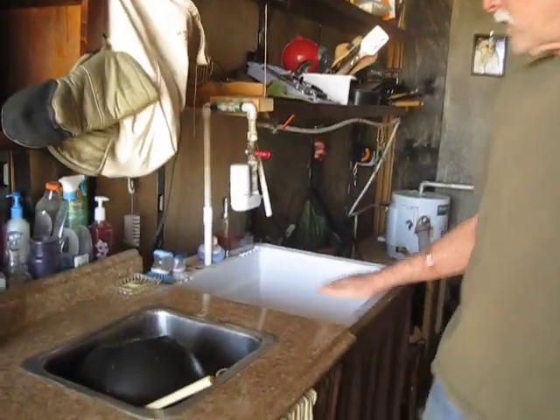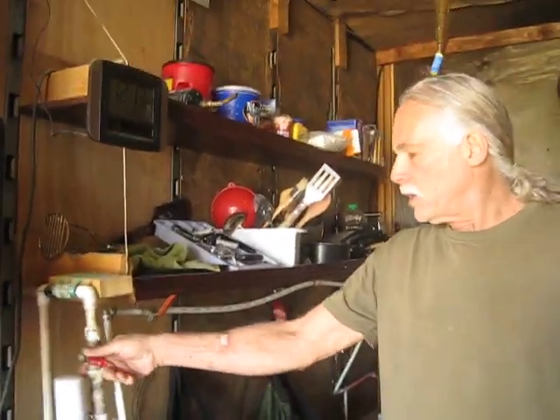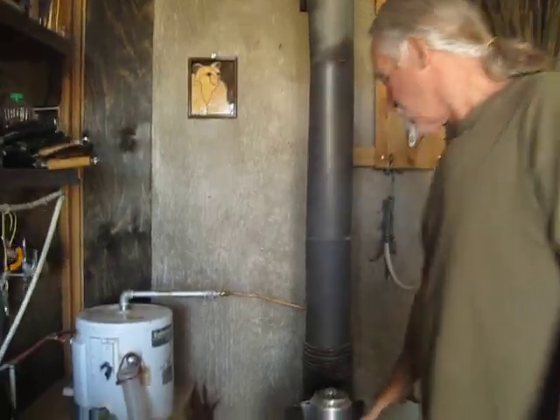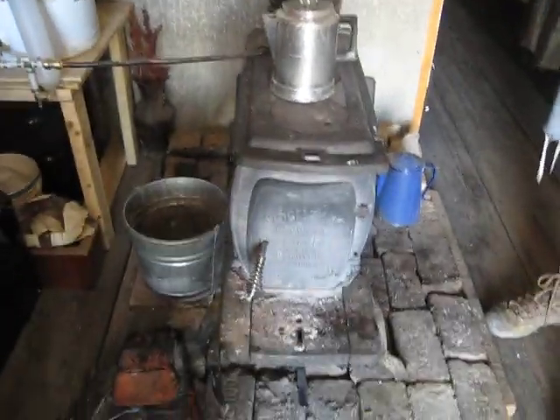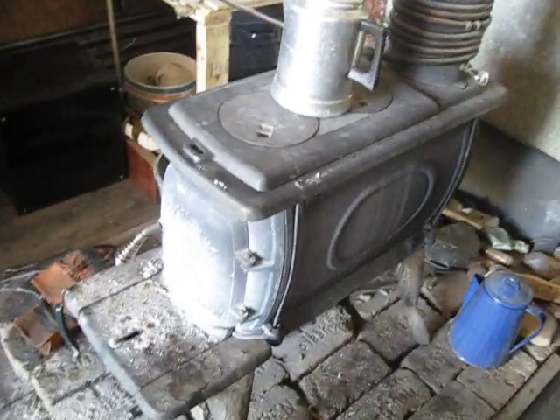We have two sinks — one sitting here just for drying the dishes — and I just did our dishes a minute ago. We have hot and cold running water on an RV pump, which I'll show you in a minute. The wood stove is burning nearly all the time this time of year when it's this cool.